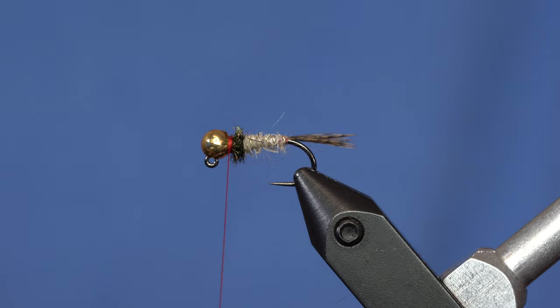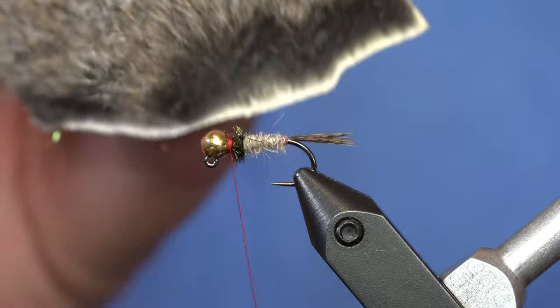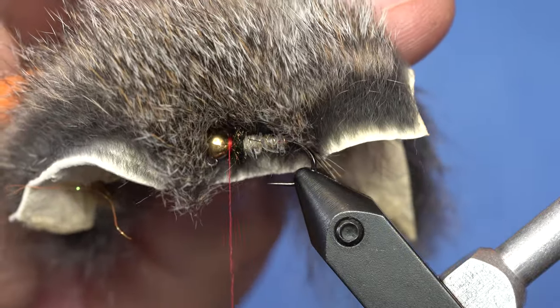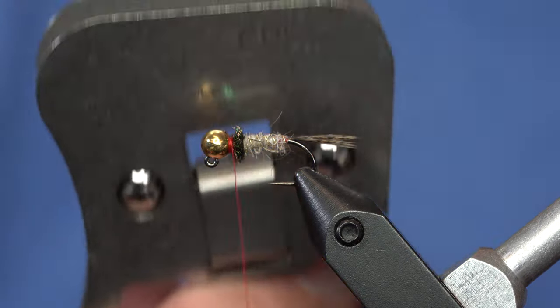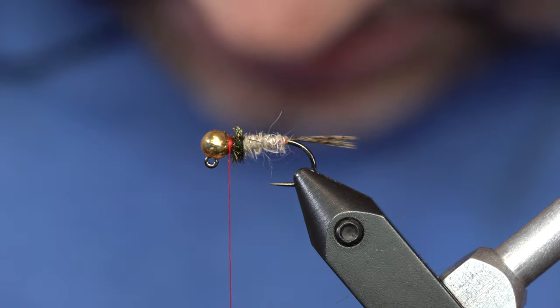For the soft hackle, I'm using squirrel — this is gray squirrel that I've cut off of a pelt that I have. It's got some really cool colors in it; you can see it's gray, white, and brown all together. And I'm going to use the multi-clamp tool from Swiss CDC to get a little tiny bit of squirrel to put in a loop.